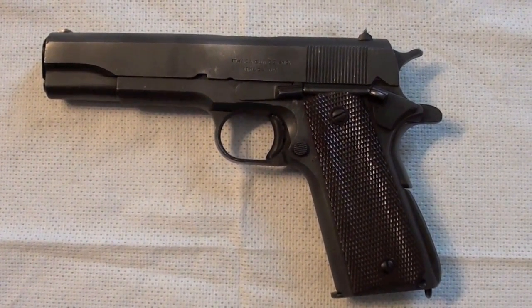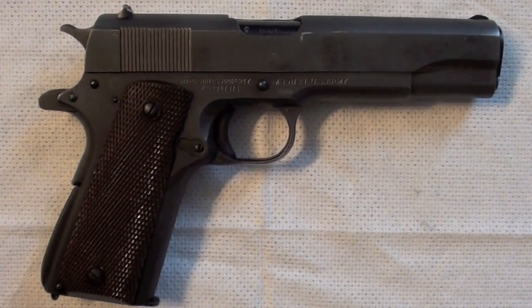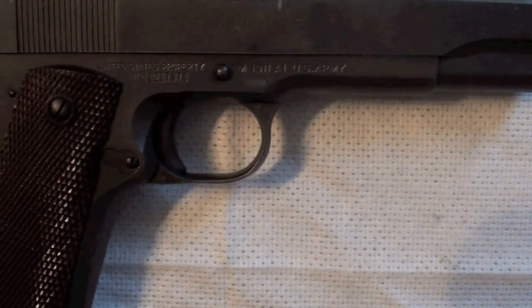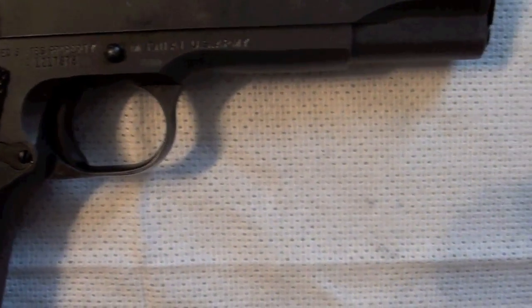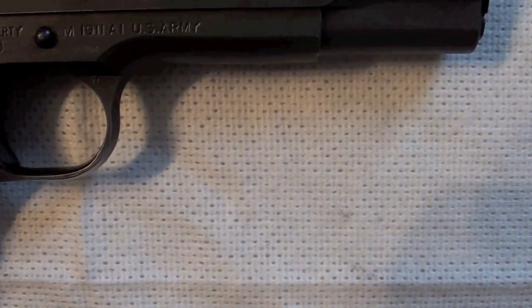Now let's switch to the other side. Here we have United States Property, M1911 A1, United States Army.